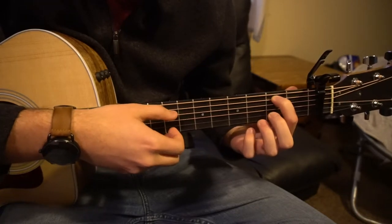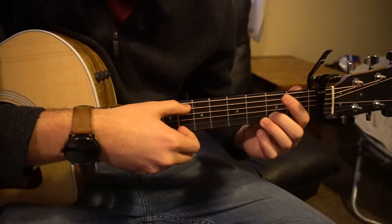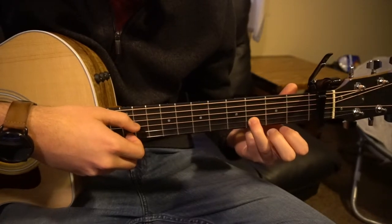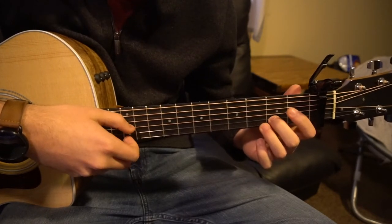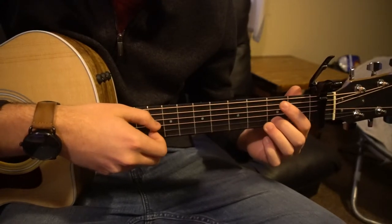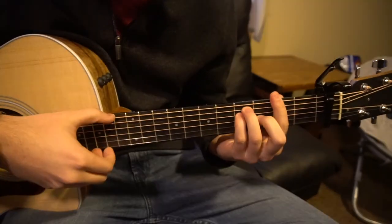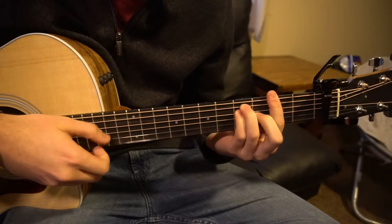Then you're going to pick your low E and your high E simultaneously. Move your index finger to the 2nd fret of the A string, and bring your finger to the 3rd fret of the B string. Then you jump back up to the 3rd fret and go right back into the lick. Those are actually the same notes behind these chords.